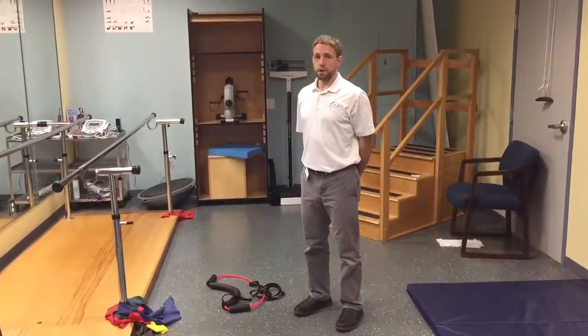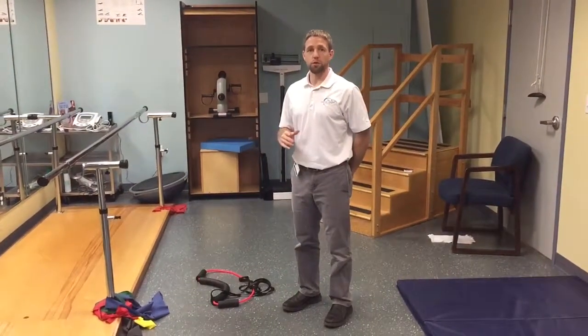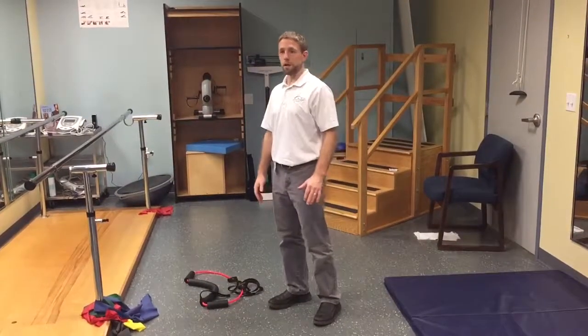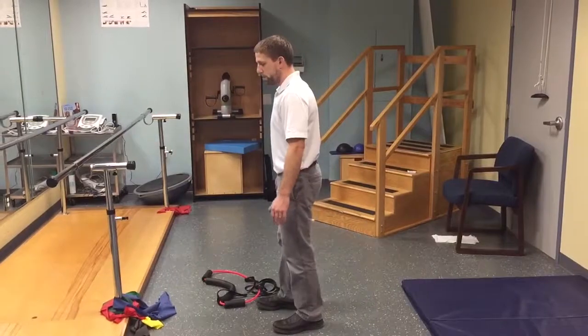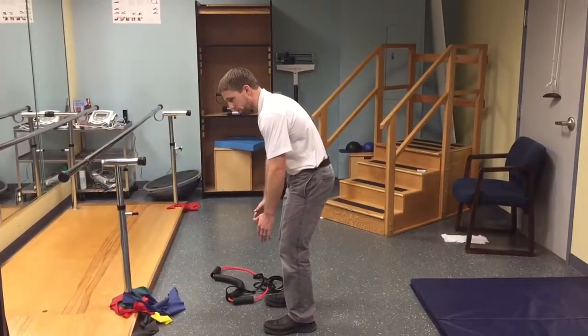We're starting with a deadlift variation. This is a good regression for someone with back pain to make sure they get their form correct. The big key is that I feel pulling or tension in the back of my legs. One of the issues with the deadlift is that as soon as we start to go forward, we tend to round in our shoulders and our back.